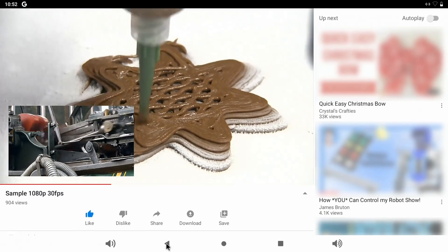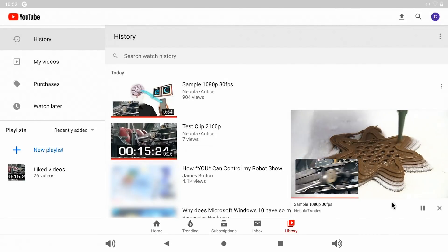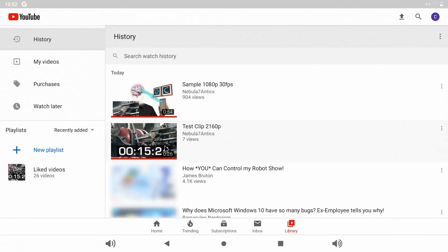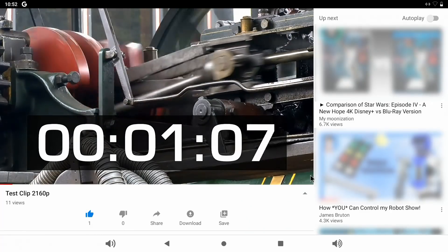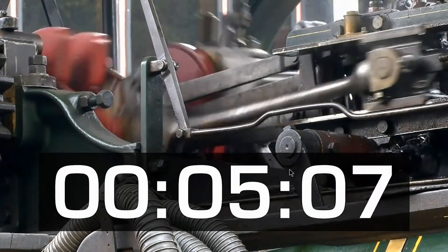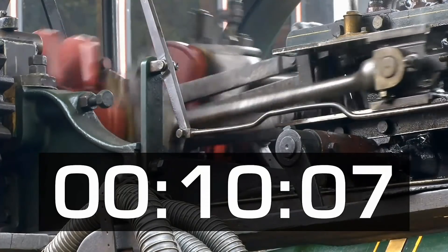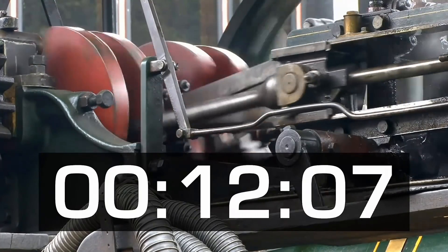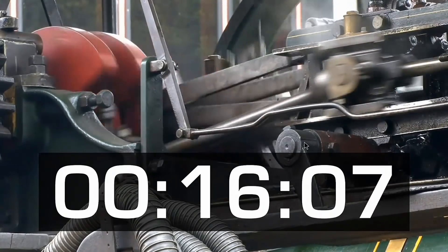Let's go back to another clip — this one is actually 4K, as you can see from the title. Let's push that full screen. And so we're now playing a 4K clip in 4K on the VIM3. And again, no problems at all — the frame rate is keeping up with us perfectly well. So this clearly is working very well indeed.